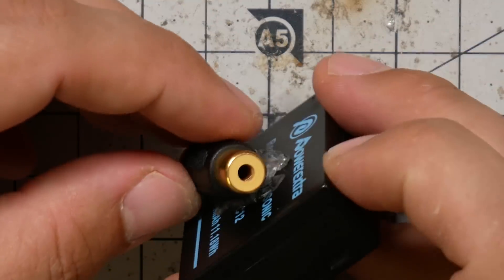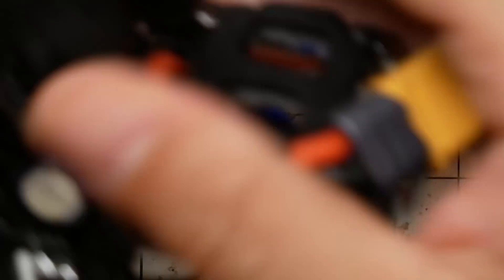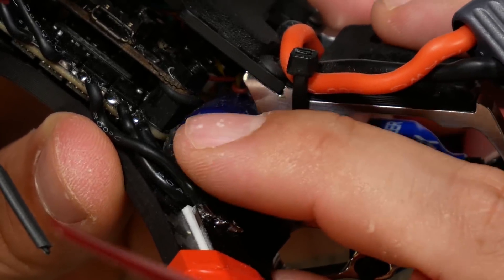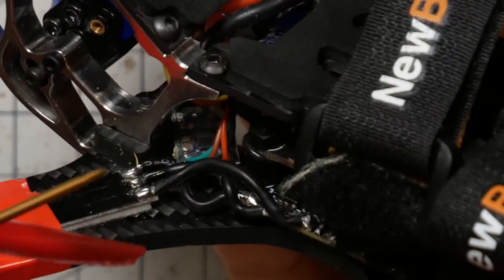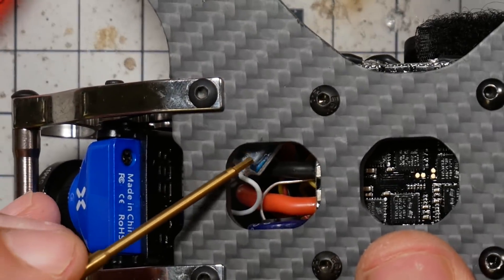It's really nice for holding especially irregularly shaped things in place. For example, on this capacitor here, that VHB tape is the only thing holding this capacitor down. And right here, this camera control adapter is just stuck down with that tape — nothing else is holding it on except that tape. It just holds really well. For lighter things, it'll hold them in place, and I trust it to hold those things down without any additional reinforcement.